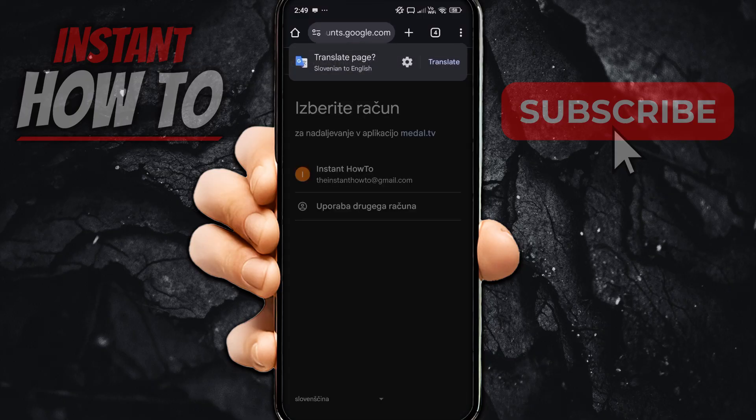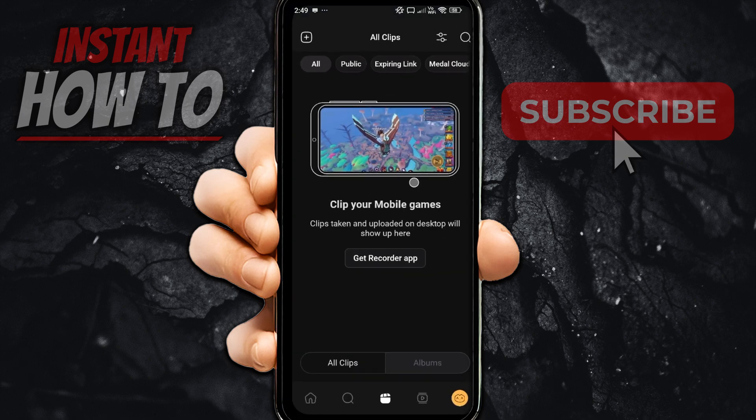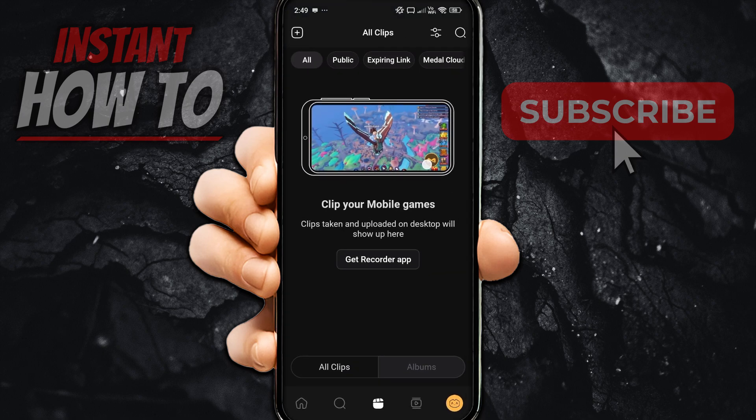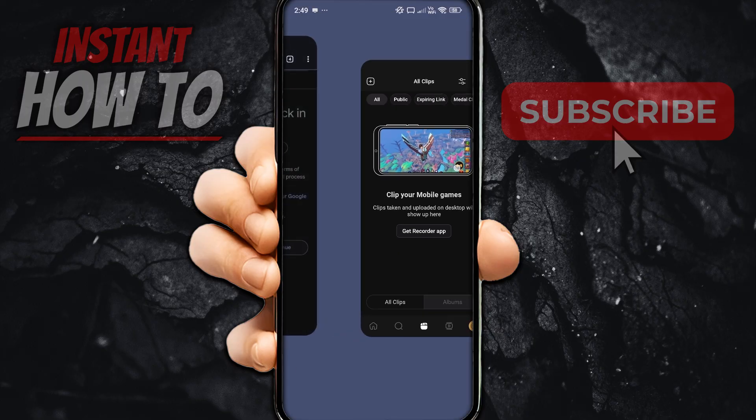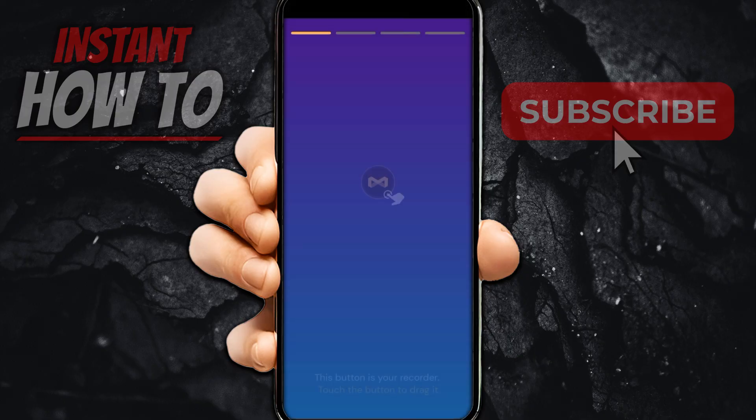I'm going to click on my account and press Continue. These two should now be all synced. If I go back to the app, it should be all synced.